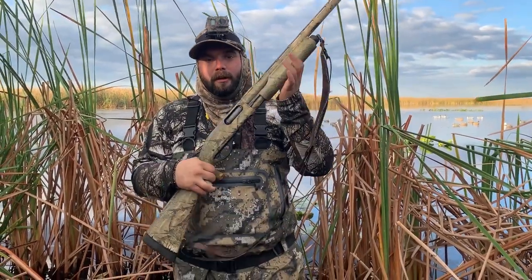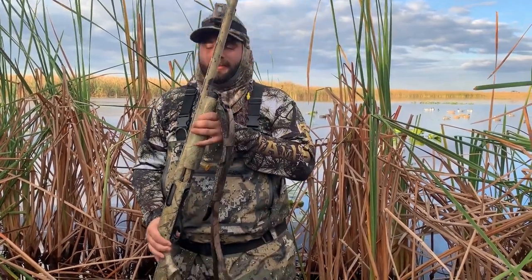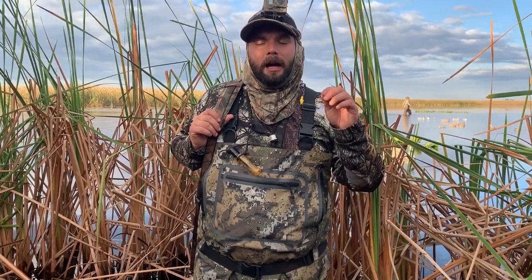Obviously you're going to need a shotgun. I like shooting this Remington 870 — it's a really simple pump-action gun and I really enjoy it. You don't need a fancy semi-automatic; this will do the trick. It's beat up because I use it a lot, but it's a pretty cheap gun. You're also going to need ammo — make sure it's steel shot. I like shooting number four steel shot in one and a quarter ounce loads. You can find Winchester steel shot at Walmart pretty cheap, or go to Bass Pro. You can spend as little as $0.35 a round up to about $2 a round.